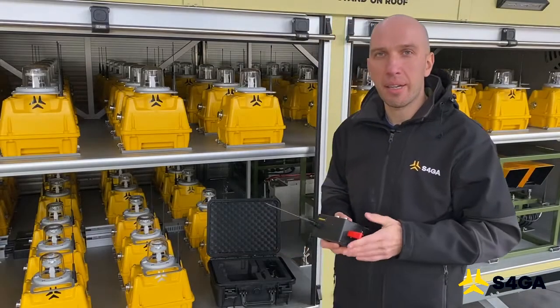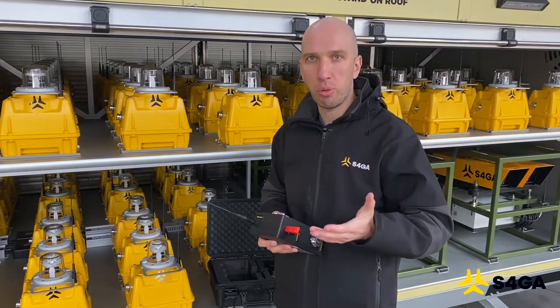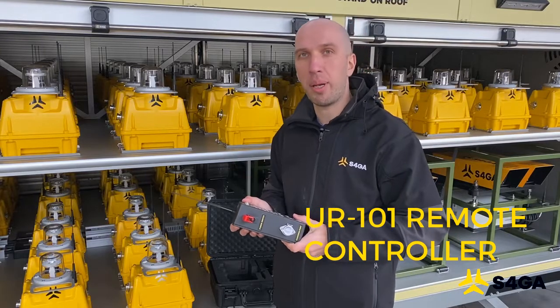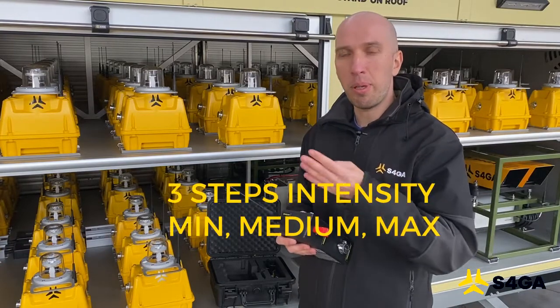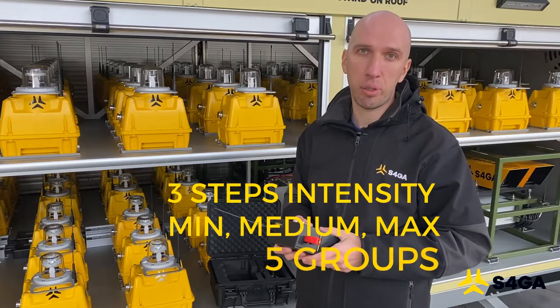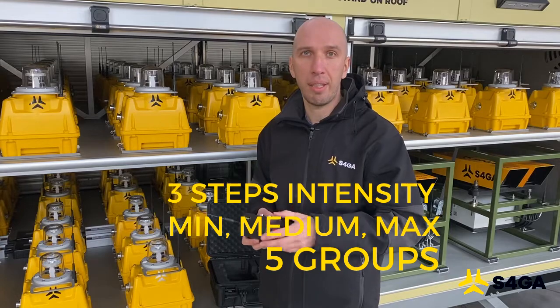S4GA mobile lights are remotely activated. We use radio control to achieve this, and we use this device called the UR101 to control the lights. It allows us to change intensity in three steps — minimum, medium and maximum. We can also control lights in five different groups. Now I'm going to show you how to activate, change intensity and deactivate the lights.